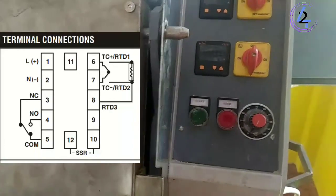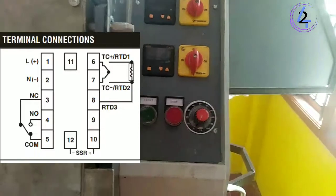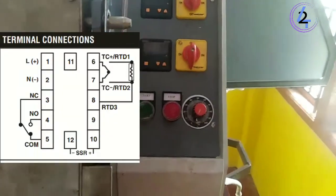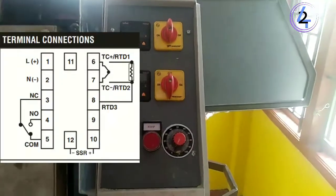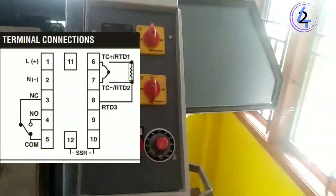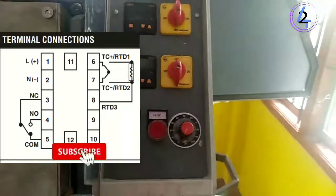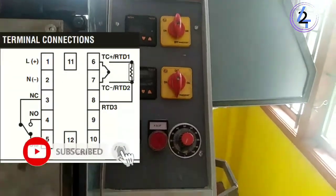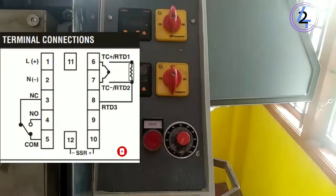In the diagram, we have a neutral line and we have current. Meanwhile, we have a normally open, a close, and common. Here we have a normal common one. In the right direction, we have a normal connection with plus and minus. With the thermal connection, we have data with the data.